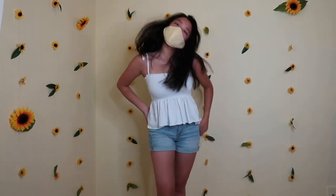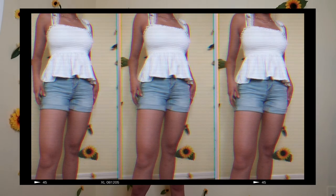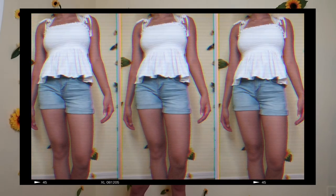For this first outfit, I wanted to start out kind of simple. I've got my yellow face mask with the gingham on it. I actually wore this outfit when I went thrifting with Sydney the other day. I'm wearing this top I got from Forever 21 — it's super cute, I wore it to the Billie Eilish concert too. These jean shorts I got from Hollister — I don't really like them that much, but those were the only shorts I had.